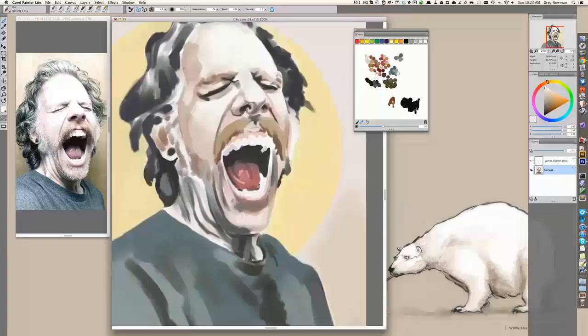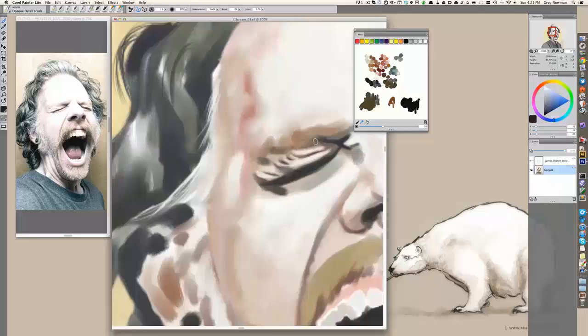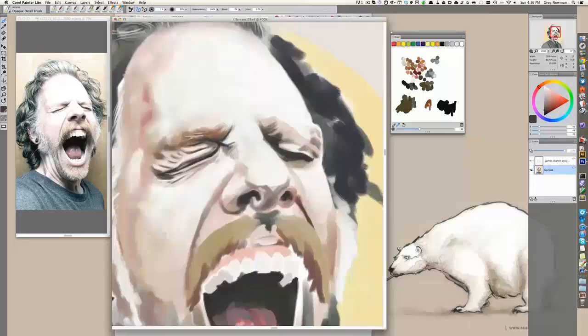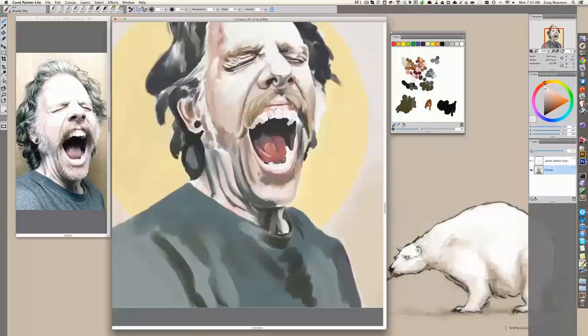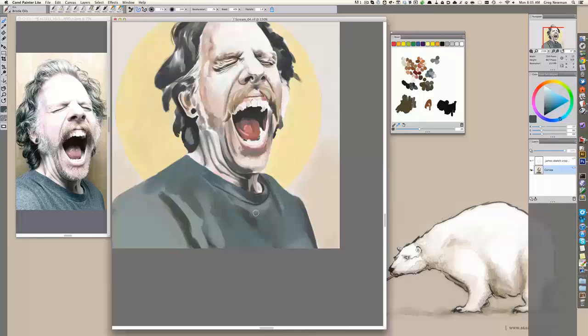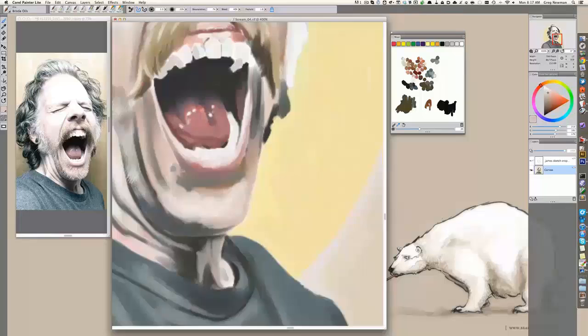With hair, I don't get very detailed at all until later stages. I'll go in and block in some lights and darks, maybe throw in a couple of fine strokes just to see how the hair is going to lay in proportion to other features of the face. We're speeding up the painting process here. This painting took me about 10 hours to do. But you can see how I'm switching to smaller and smaller brushes, just trying to get the shapes as perfect as possible.